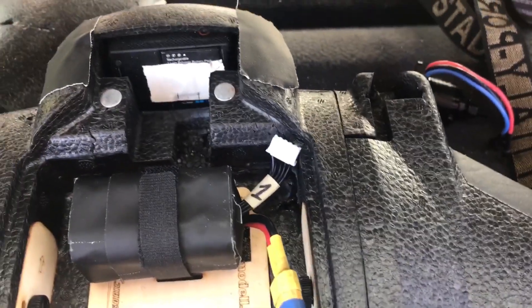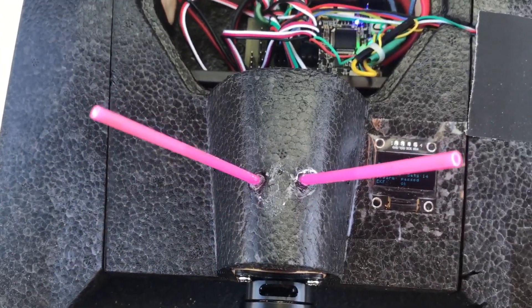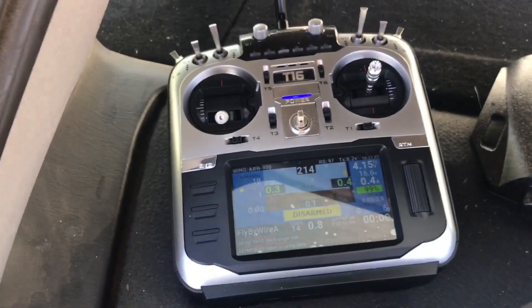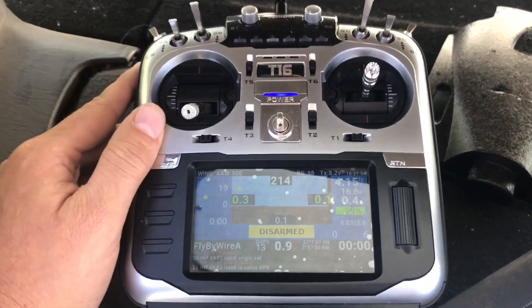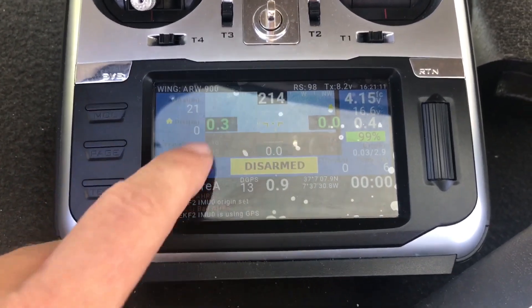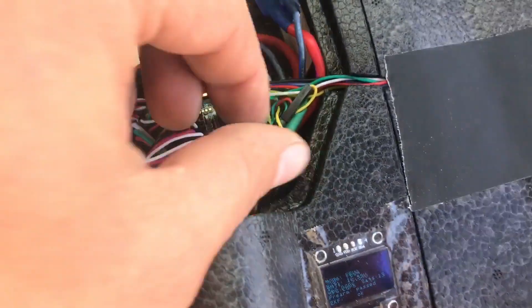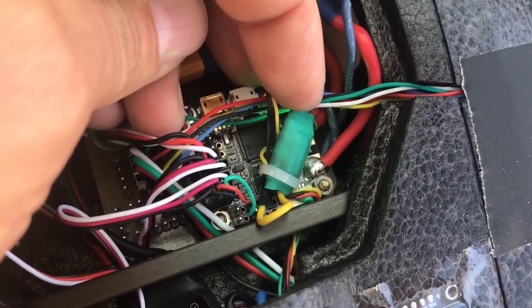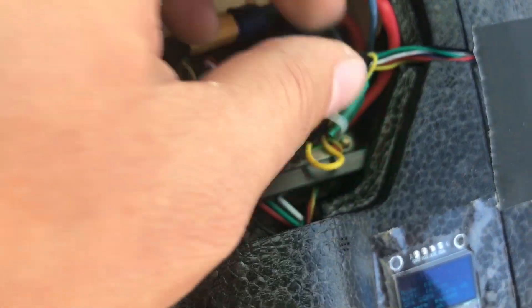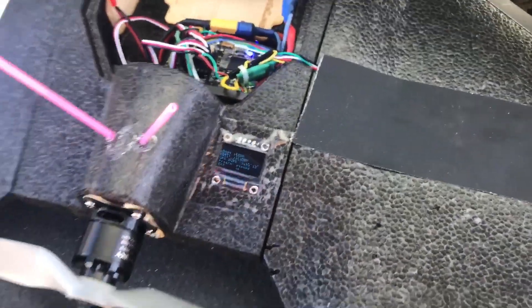For a camera I have an old GoPro 3+ Black. I also have the small RXS receiver from FrSky. My radio is the Jumper T16, which I simply love. I have all the flight data on the monitor, which is possible using a small RS232-to-TTL converter I made myself, and it works like a charm.